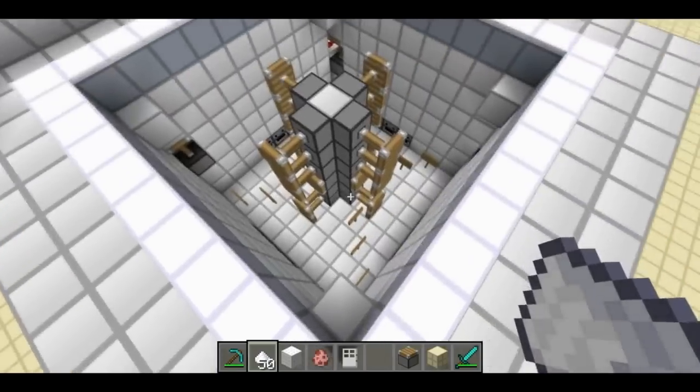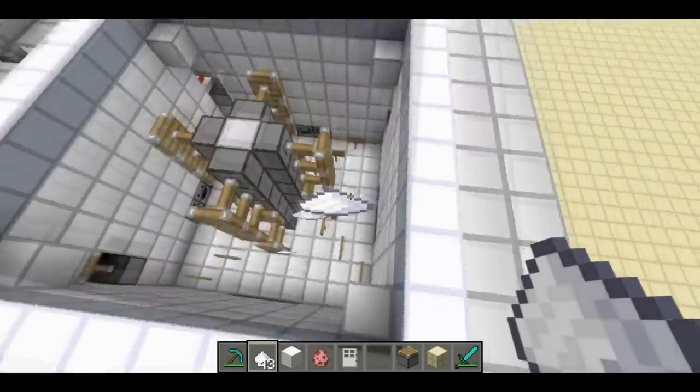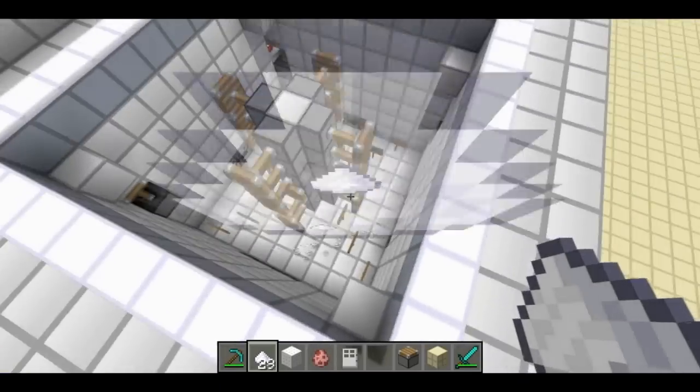OK, so next we'll drop in some soap. Or if you don't have any soap, sugar will do just fine. They look basically the same, so you're good.